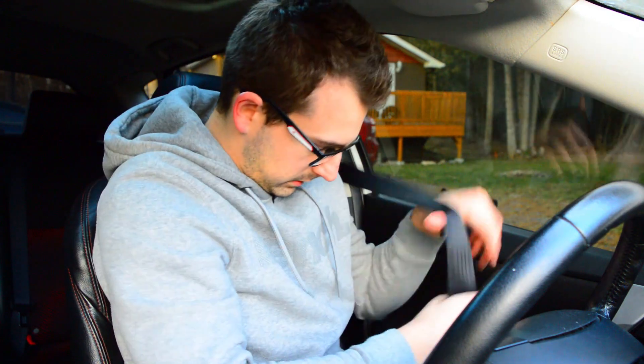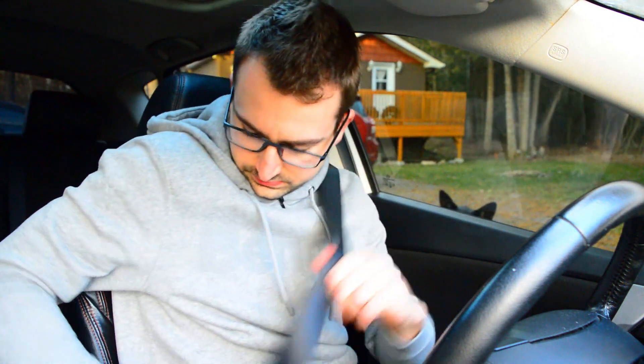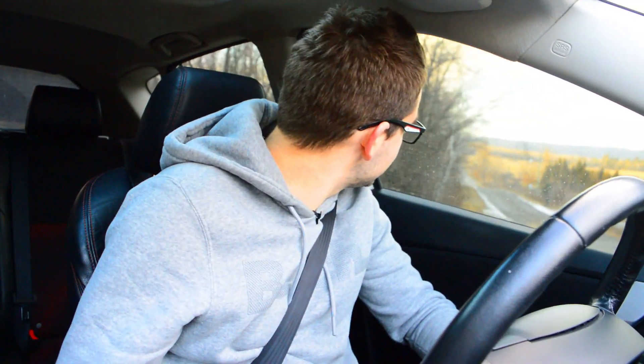Engine is warm, let's go for a drive. I wonder if I can just do a quick pull or am I going to spin because I got too much power in this car. Oh — torque steer!